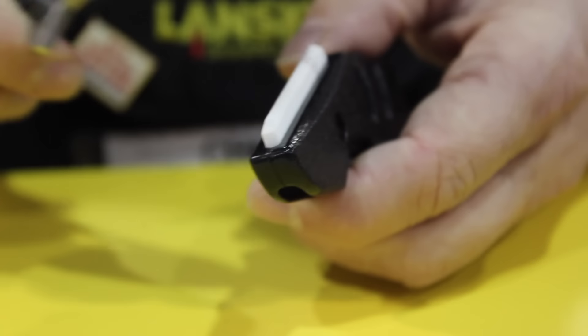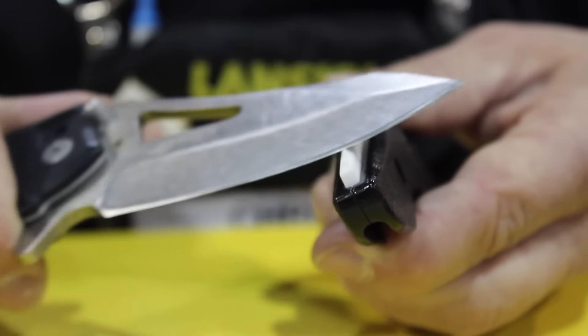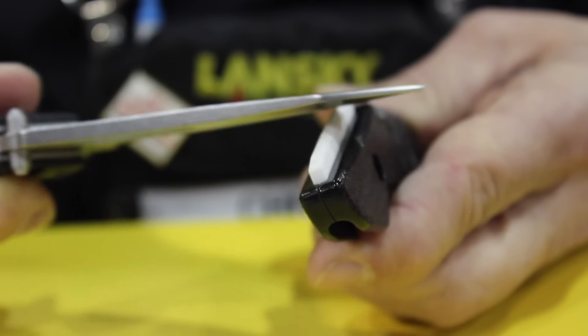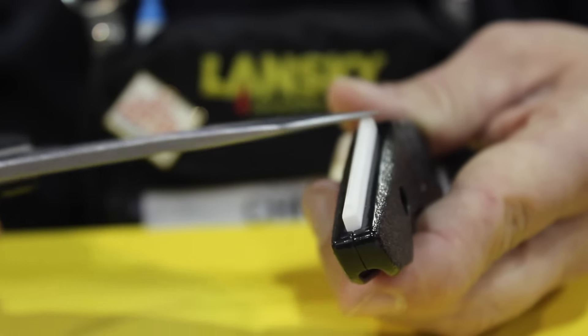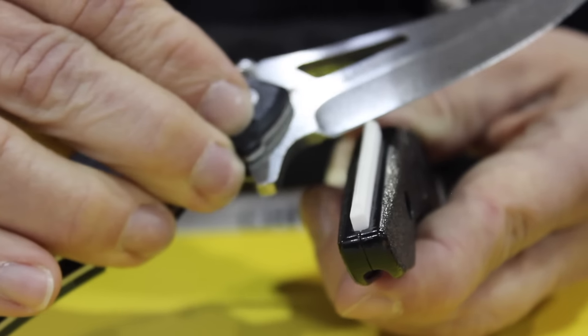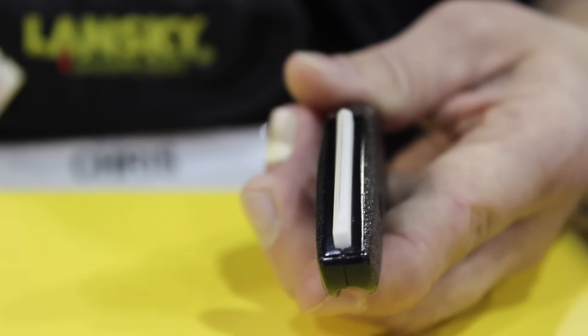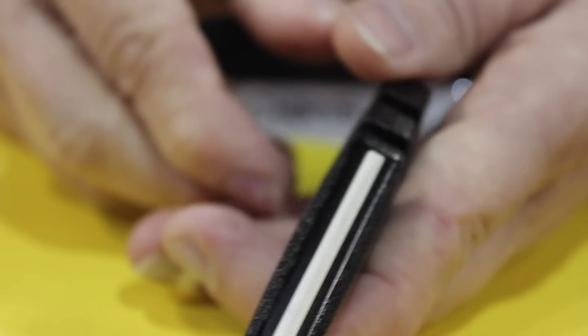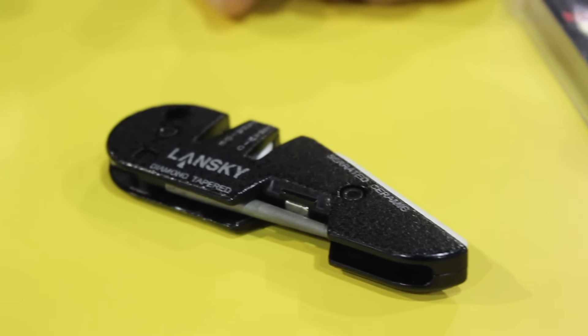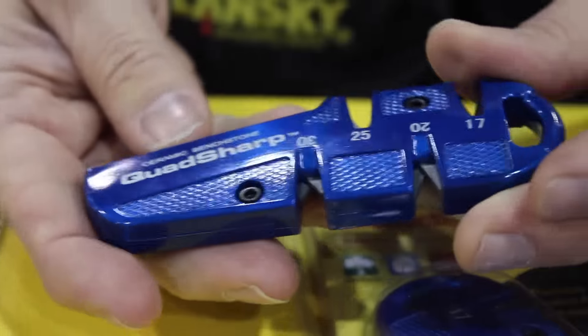And of course this serrated ceramic element is 800 grit — you can get inside serrations with it, but it's got a very forgiving small point of contact. So if you want to bench stone on that and you're confident bench stoning, that small point of contact is very, very forgiving and it marginalizes any mistakes or slop in your technique. So for beginners, believe it or not, even though it's not guided, it's very, very forgiving.